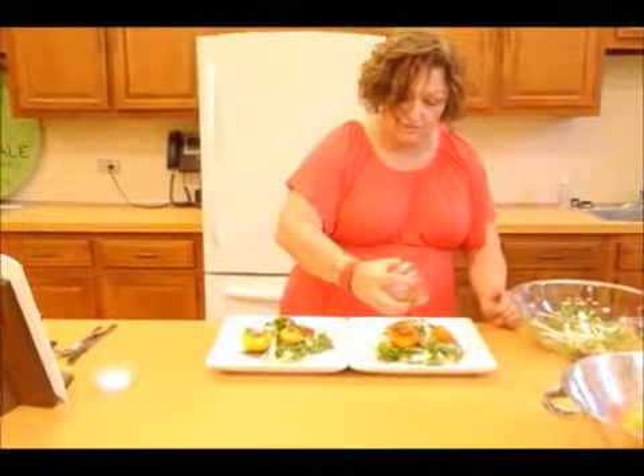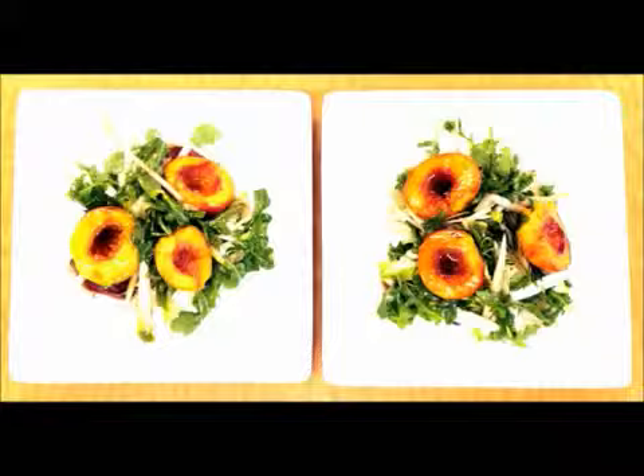And dinner is served. Light, simple, summer and fresh. Enjoy.